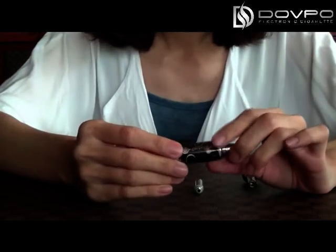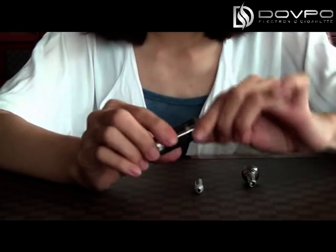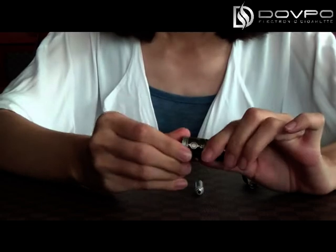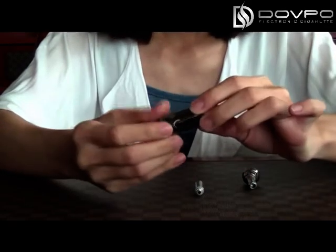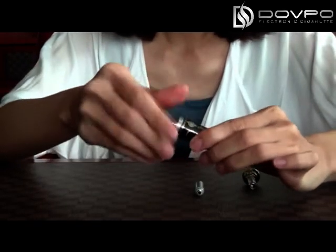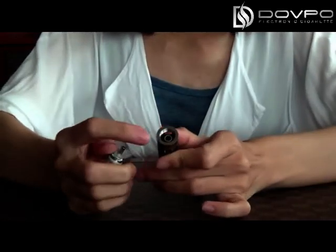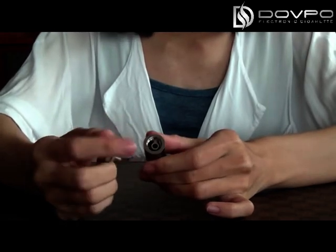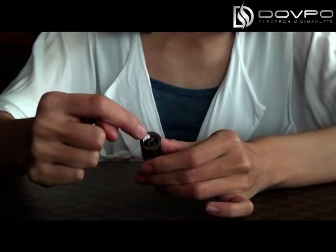Please pay attention: if you want to remove the drip tips or you want to fill the liquid, please take down the bottom. Don't take down the drip tips directly. You can fill the oil into the body, but don't fill the liquid into the central tube.